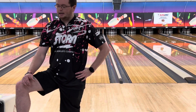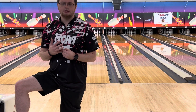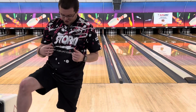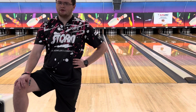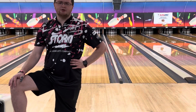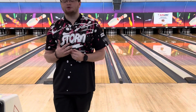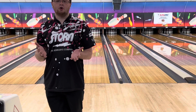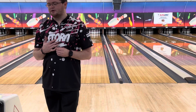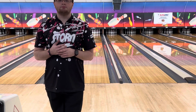Head over to stormbowling.com to check out all the new Roto Grip, Storm, and 900 Global releases. Also head over to coolick.com and use my code RMCCORMICK10 for 10% off any order — some of these jerseys were worn at the Lucy Doubles. And check out Bowler X — Krista and Lee Sand do a fantastic job over there with literally anything bowling related. Thanks for watching and stay tuned for more upcoming videos.